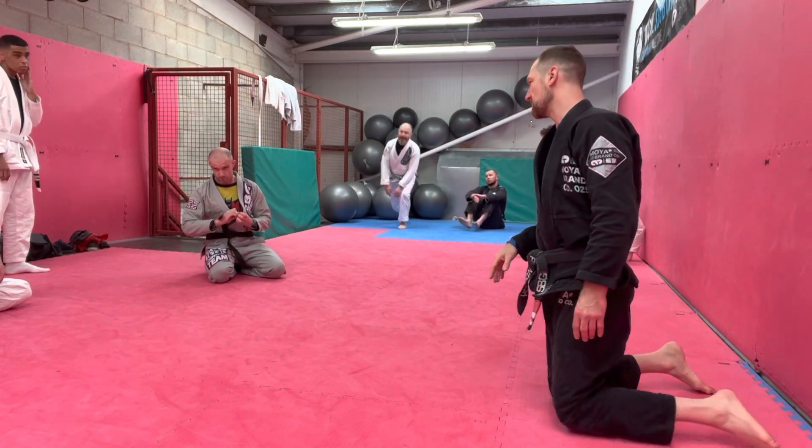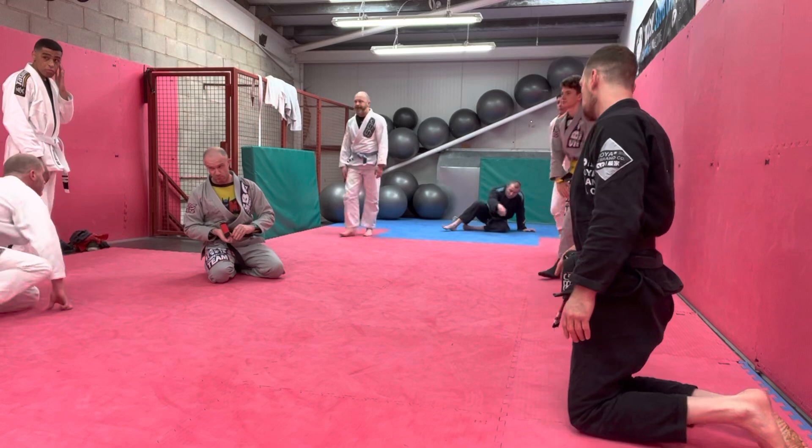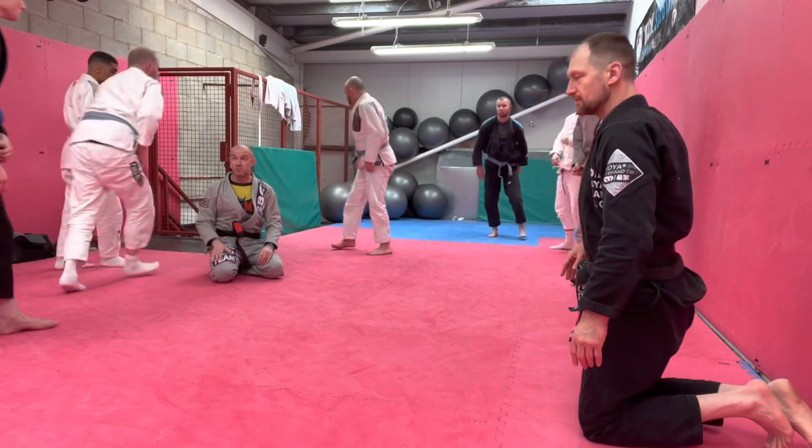Let's make sure there's not a big mismatch in size between the heaviest and the lightest. Let's go.